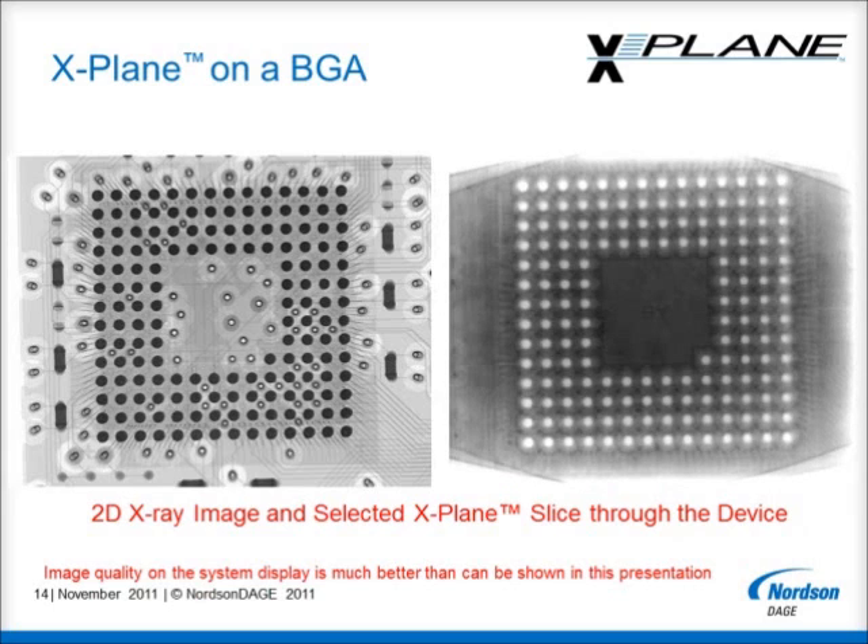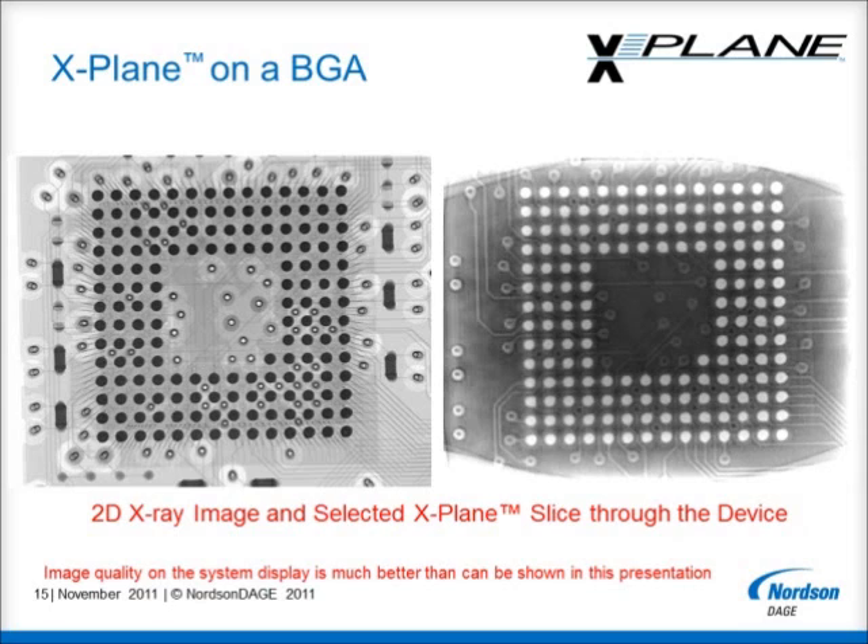With X-Plane technology we have many individual slices that we can view within the sample. In this X-Plane slice we are approximately in the middle of the BGA balls. If the component were tilted following reflow, for example, then a non-uniform ball diameter might be seen across the device. This next X-Plane slice is at the interface between the BGA balls and the board. The tracks can be seen at that layer only, and when you compare this image with the standard 2D view, the tracks from other layers and the discrete components on the second side are not visible. In this way it allows uncluttered and better analysis at this crucial joint quality layer.